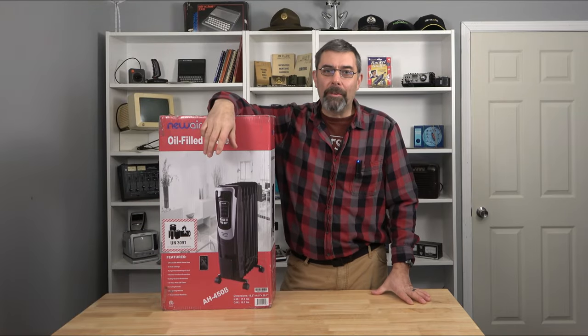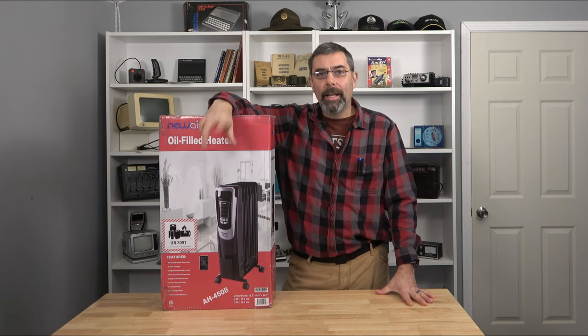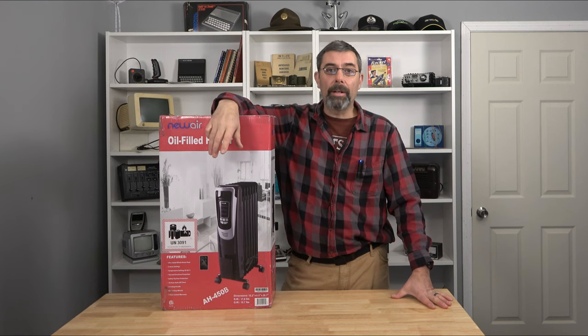Hey guys, it's Eric here at Farpoint Farms. Check this out — New Air Oil Filled Heater. If you've been following my videos, you'll know that I'm hanging out in my new studio, and you'll know I put in a diesel heater at the beginning of winter.